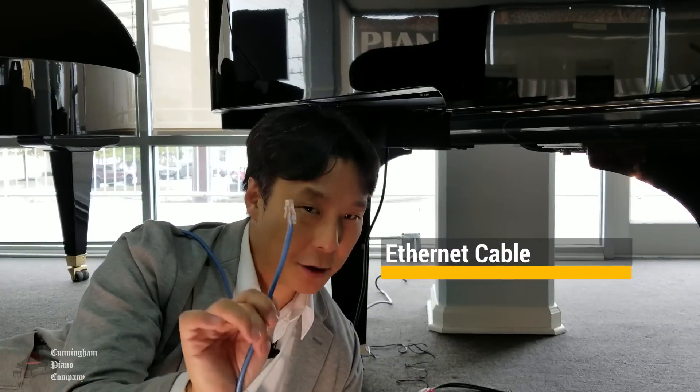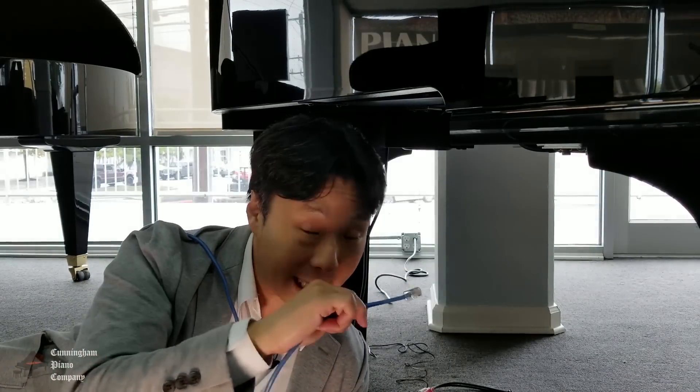The easiest way to connect your Yamaha Disklavier piano to the internet is to use an Ethernet cable. One end plugs into that LAN port, and the other end connects to your modem. Most modems these days will have ports that look just like that LAN port. You simply connect the other end in and your piano is connected to the internet. But if you don't want all this cabling going through your living room floor, I'm going to show you a wireless way to connect your Disklavier piano to your existing network.